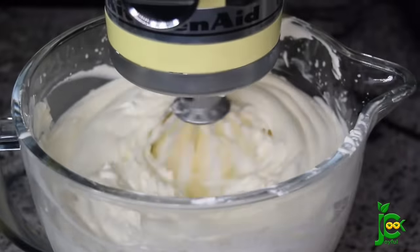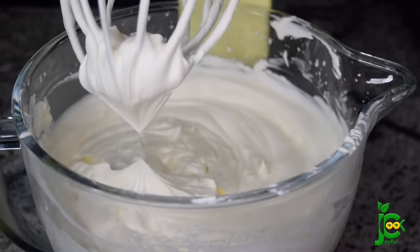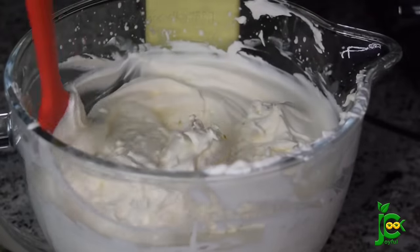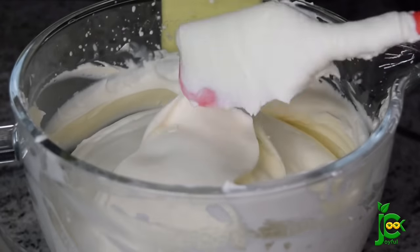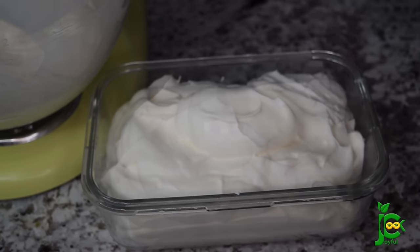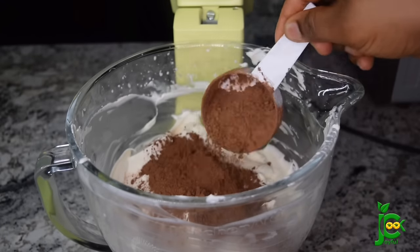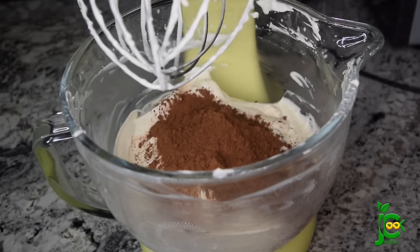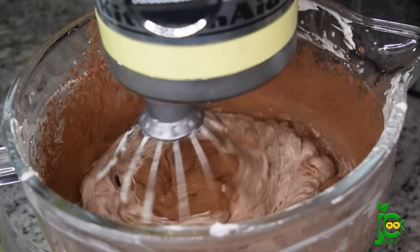Once everything is properly combined, I'm going to turn it off and set some of the cream aside in another bowl — we're going to use that for another flavor. See how beautiful that cream looks! Now I'll add half a cup of cocoa powder into the remaining cream and mix it properly until everything is combined, scraping down the sides every now and then to make sure everything is smooth.